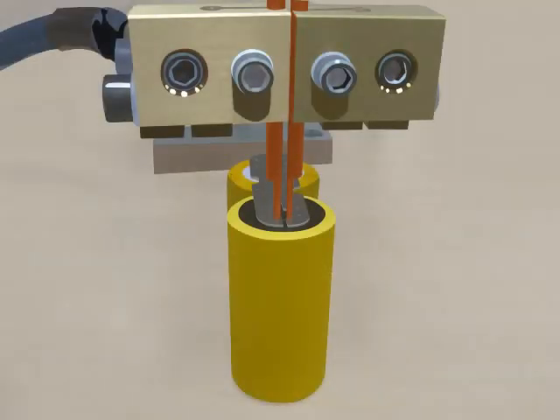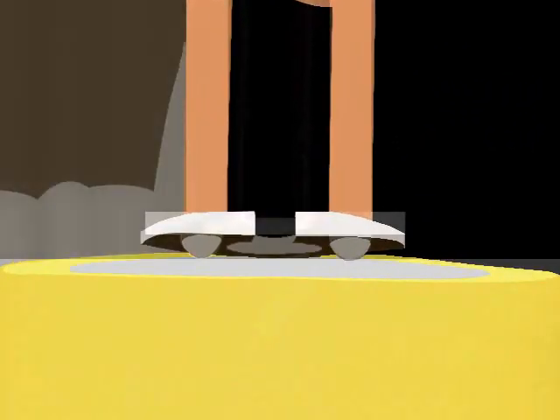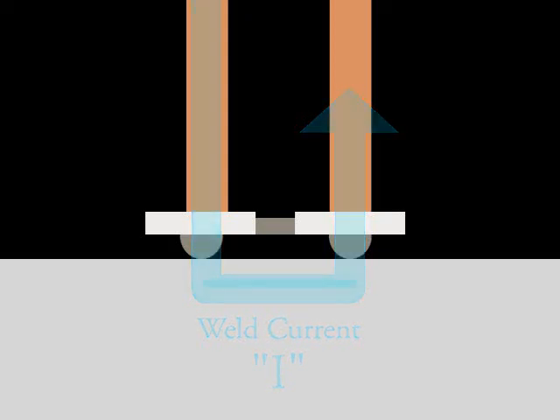The electrodes are placed over top of the weldments. The notch in the battery tab forces welding current to travel through the weldment and the base material. This ensures more energy is used in producing a strong weld spot.